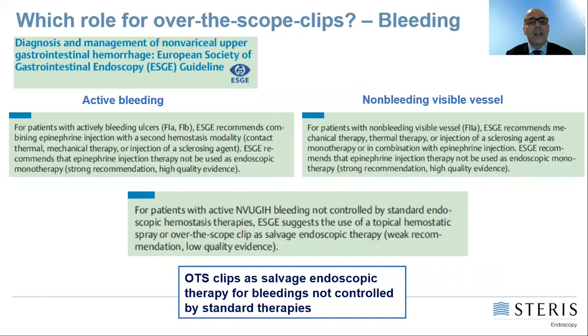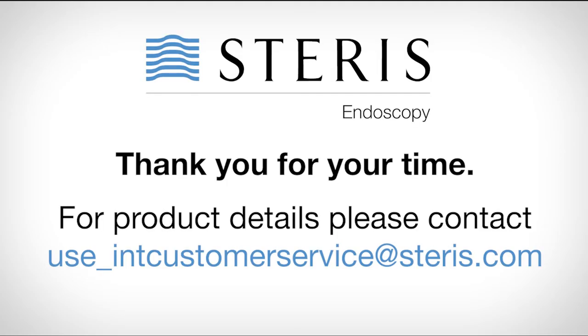These are the ESGE guidelines regarding the treatment of non-variceal upper gastrointestinal hemorrhage. Every guideline recommends combining epinephrine injection with a second hemostasis modality — either thermal or mechanical, such as clips — when treating actively bleeding ulcers. For patients with active bleeding not controlled by standard endoscopic hemostasis, the ESGE suggests using either a topical hemostatic spray or an over-the-scope clip as rescue therapy.